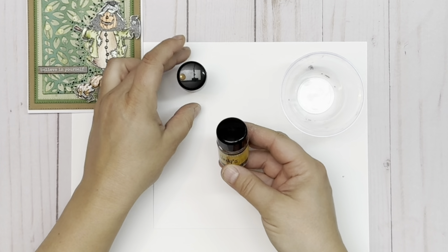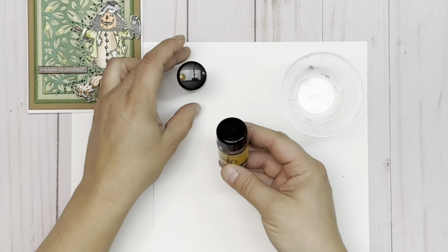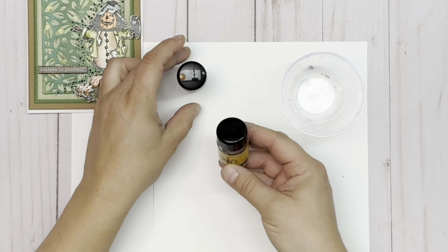Now I'm going to put some foam adhesive on the back and stick it down right there — just pop him on like that. Next I'm going to grab some linear sticker sentiments. Let's go with 'walk your path.' I'm going to stick that down onto a black piece of cardstock so that it's nice and thick. Then I'm going to use these Scrapbook Adhesives by 3L 3D foam strips — oh my gosh, these are a lifesaver. I absolutely love them. Adhere that into place.